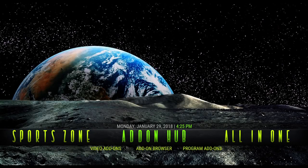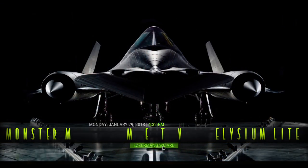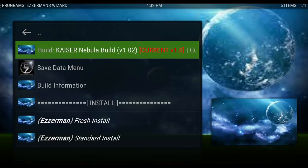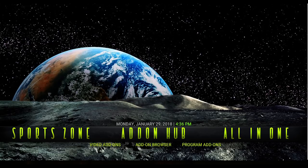Look how cool it is! You may get a pop-up to update the build, so go ahead and do that if you get it. If not, you can look in the wizard and you can see there's an update — the update will be version 1.0.2 as of this video. Then you would choose the fresh install. Give it a minute to load up and rebuild the skin, and then we'll take a look around.